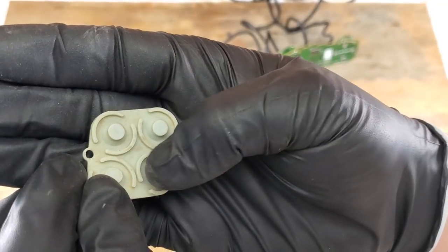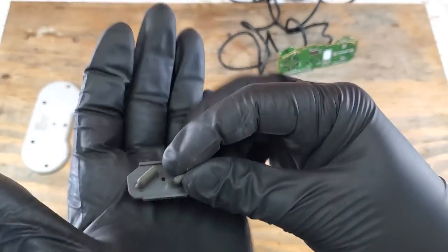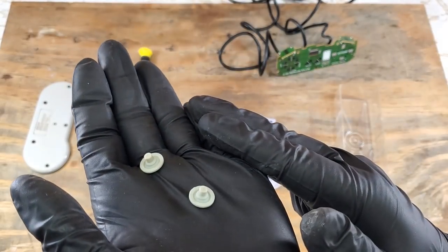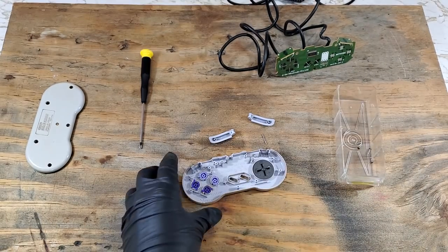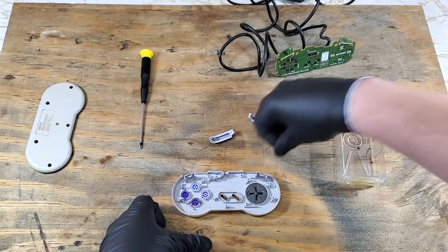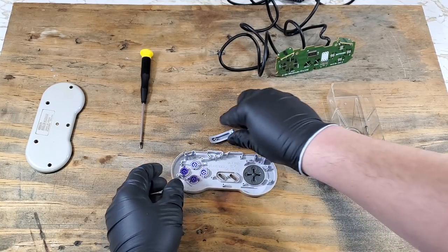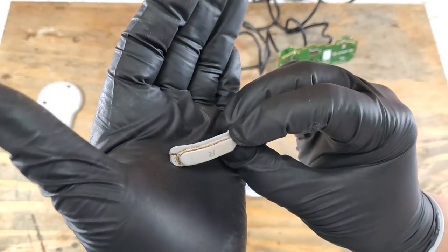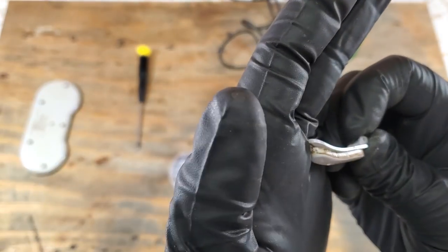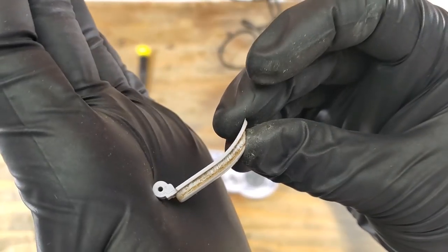This is really the only one from the buttons that looks bad, but still enough to get replaced. The start and select look okay, but we'll replace it regardless. And the shoulder pads look okay as well, but just like the others, they'll get replaced. Let's set those shoulder button posts off to the side so we don't lose them. This is the dirtiest shoulder button I've ever seen.